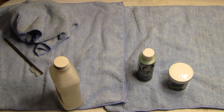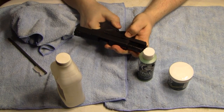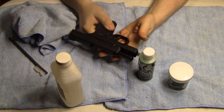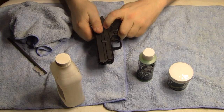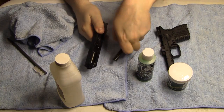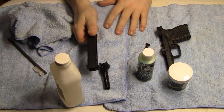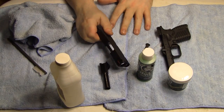What I'm going to do is just field strip the gun and get it broken down just to the field strip — that's all you need to do, that's all I'm going to do.